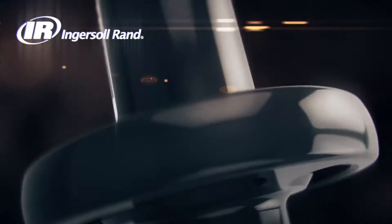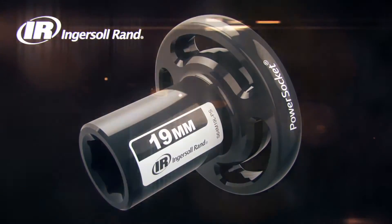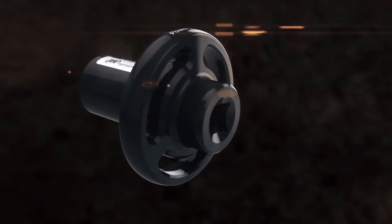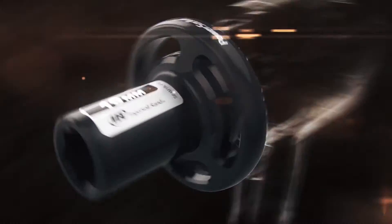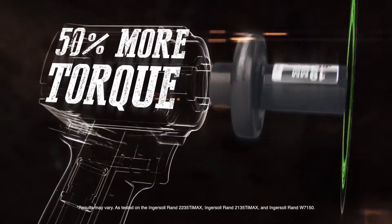Introducing the Ingersoll Rand Power Socket. Designed to work with standard half-inch drive impact tools, the Power Socket's unique, patent-pending, dual-mass spring oscillator design increases the reverse torque of a standard half-inch impact tool by up to 50%. No tricks, just torque.